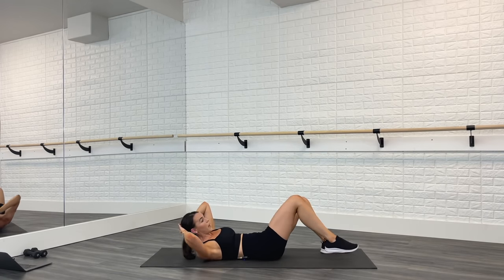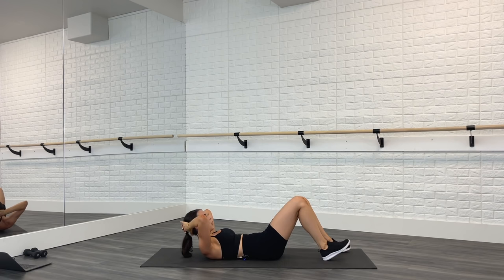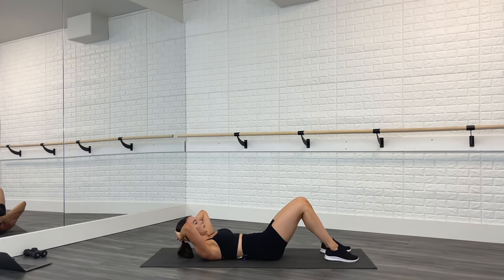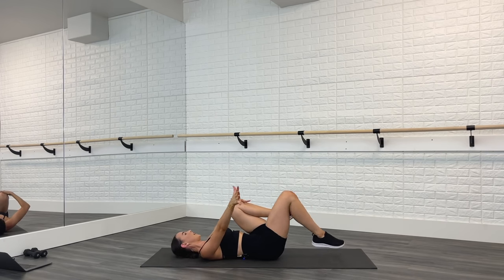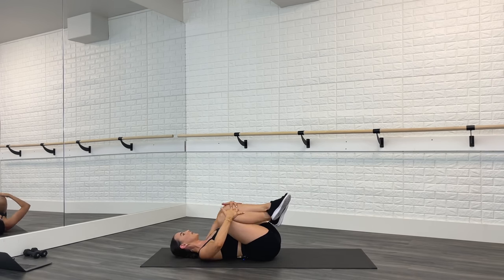Feet go down, keep that crunch. We're going to hold the crunch and pulse for eight — let's go, eight, seven. Last move of the whole class — four, three, two, one. Head down. Pull your knees into your chest, rock your hips side to side. Excellent job!